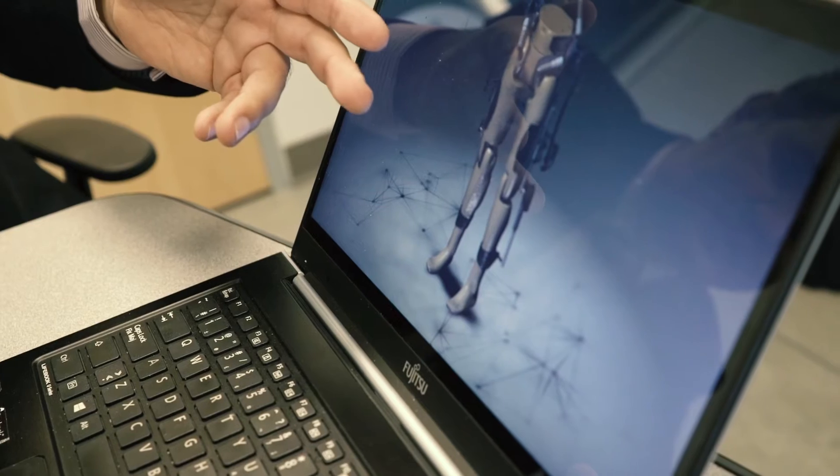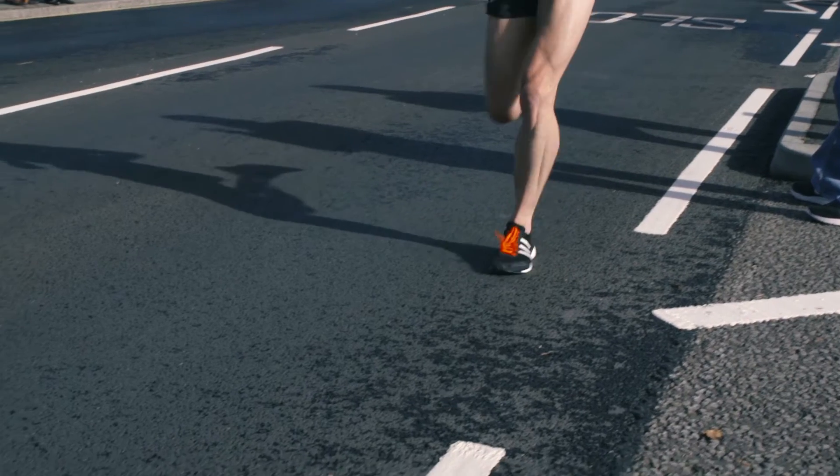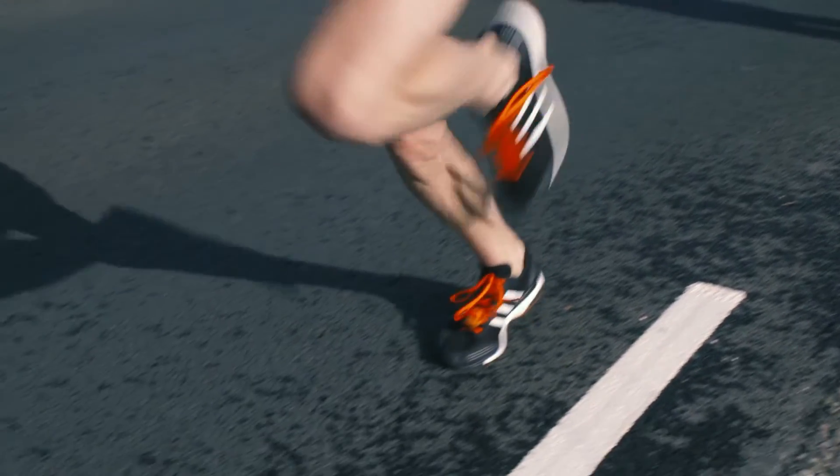An exoskeleton is a wearable robot to augment the power existing in humans or to help people with disability gain the movements they should naturally have.